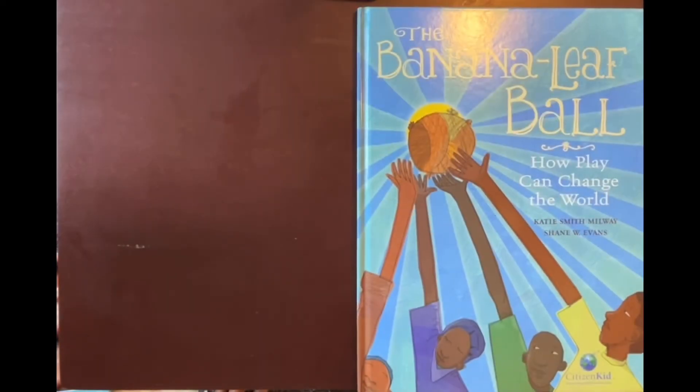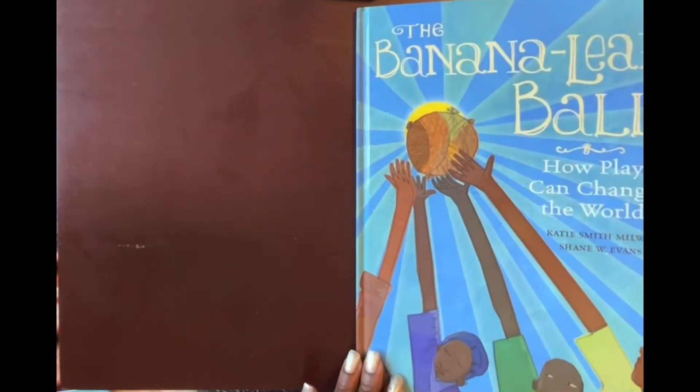I look forward to seeing you next time. Thanks so much for reading with me. The Banana Leaf Ball: How Play Can Change the World, written by Katie Smith-Milway and Shane W. Evans, illustrated by Shane Evans.